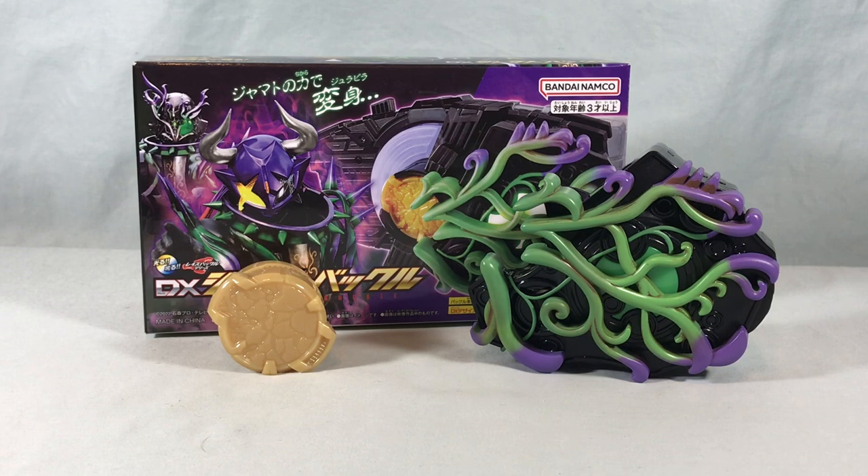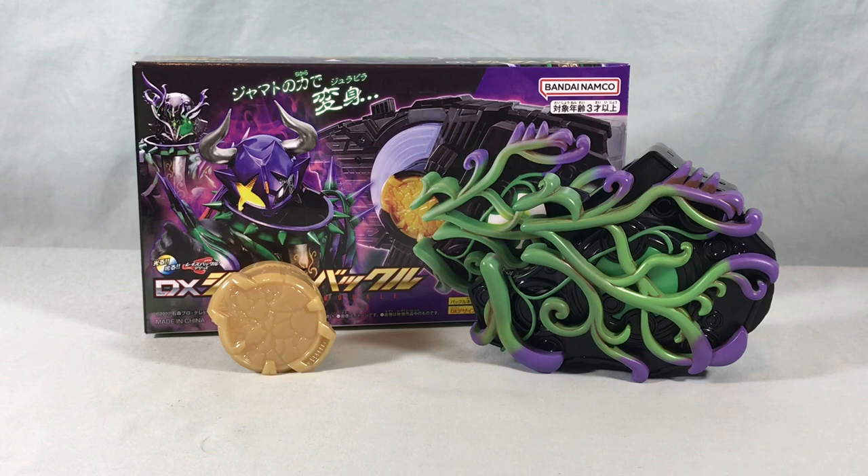Maybe I'm being too hard on it — let me know what you guys think in the comments below. I want to hear from you guys, but I'm just really underwhelmed here. Please like, share, and subscribe. Hope you guys enjoyed the video, and as always, thanks so much for watching.